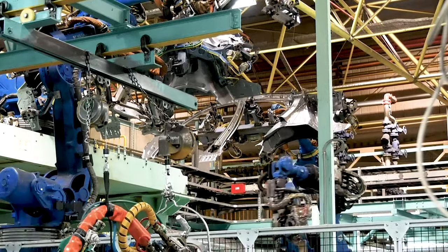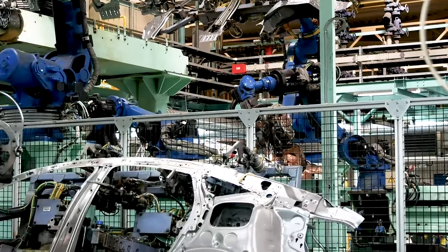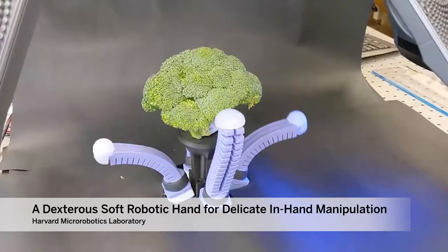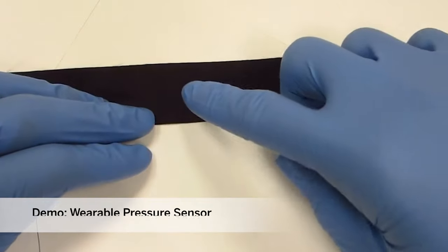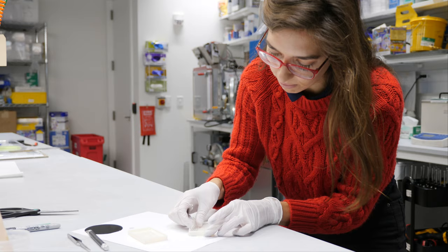When we talk about robots we might envision something like WALL-E, like a hunk of metal moving around. Think about one of these robotic arms at a factory picking up heavy loads to assemble a car. But now we've kind of come to the subfield called soft robotics, where we're thinking about whether robots can be made out of different things.